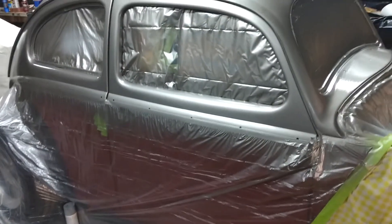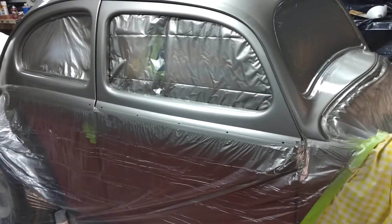There we go. Now you can kind of see the red under it, and then there will be a black stripe that goes down the side.